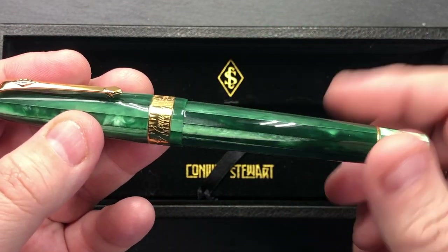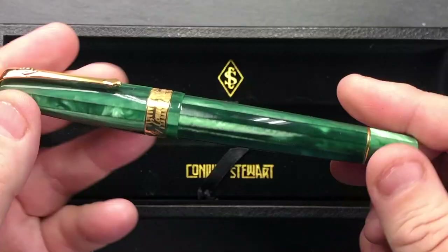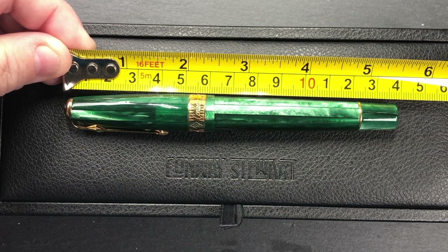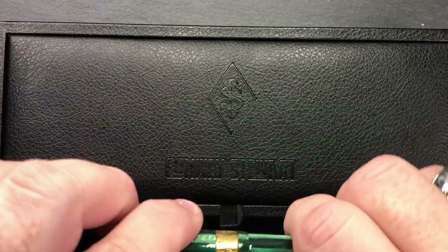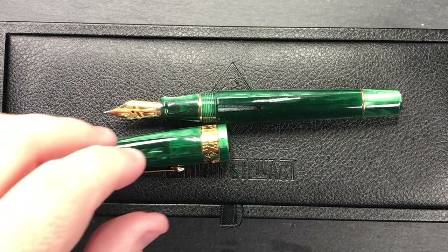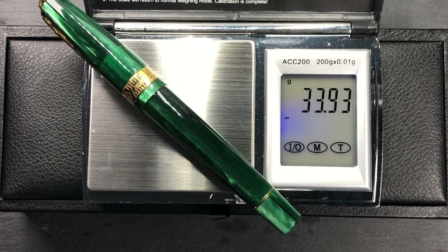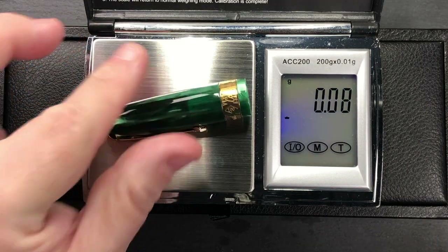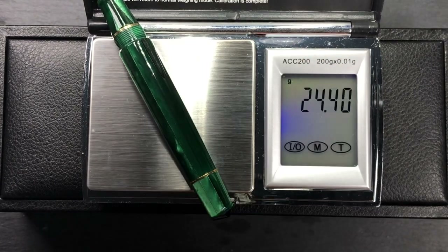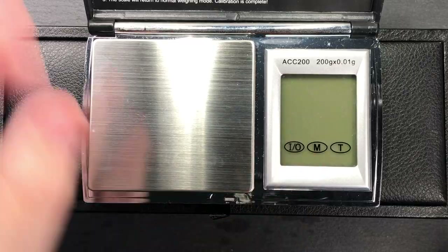I do like this resin a lot — it is a nice pen. So let's measure the pen: we'll do a size check, a weight check, a pen comparison, and then a writing sample. The pen itself is about 138mm in length, the cap is 61mm in length, and body to the tip of the tines is around 124mm. The weight of the pen is just under 34 grams uninked, the cap is just under 8.5 grams, and the body uninked is just under 25 grams. Not a bad weight.